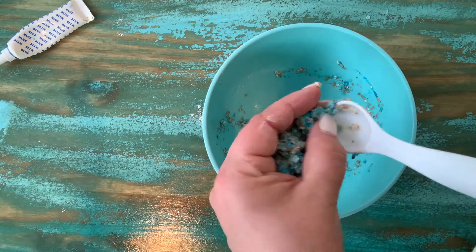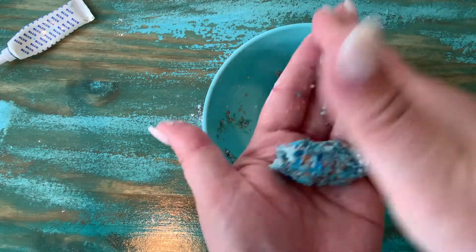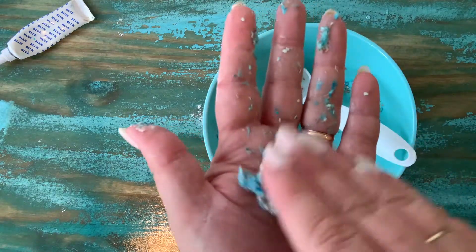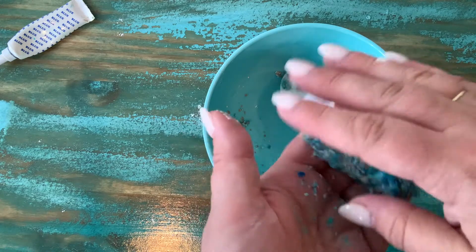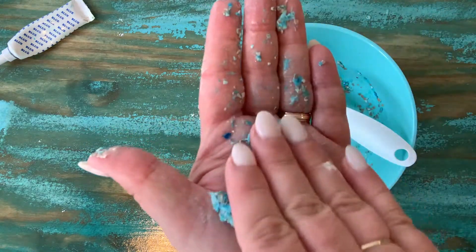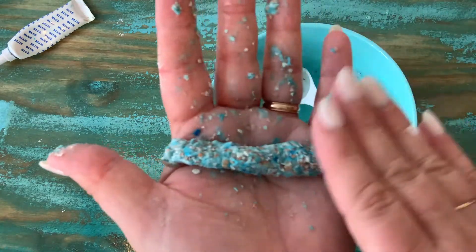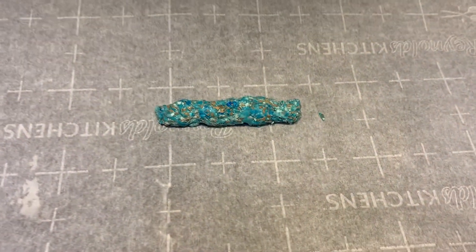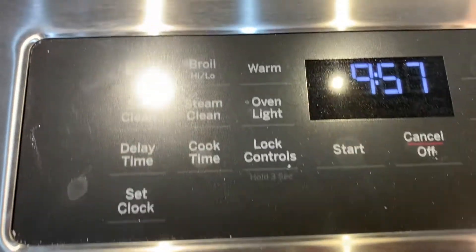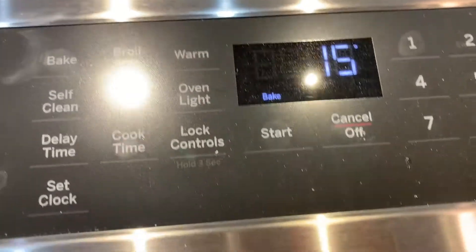Next we're going to take our eggshell paste mixture and scoop it out, and roll it into a long cylinder like a piece of chalk. To help my chalk dry, I'm going to bake it in the oven. I put it on a piece of parchment paper on a baking sheet and I'm going to bake it at 150 degrees for 90 minutes.